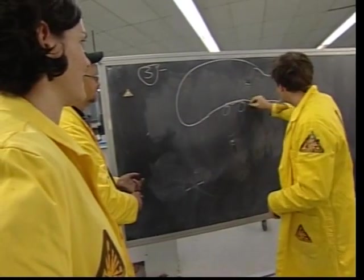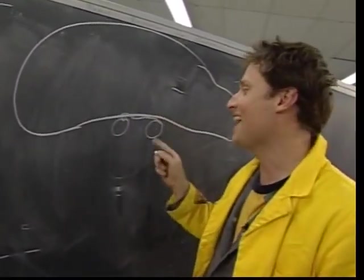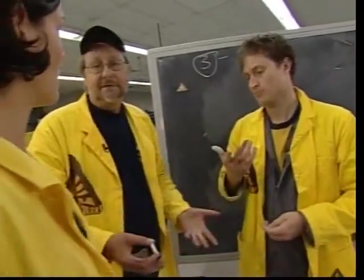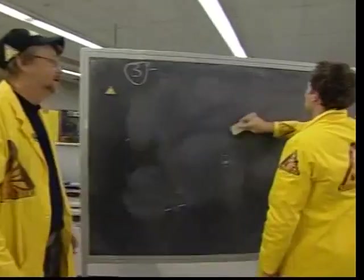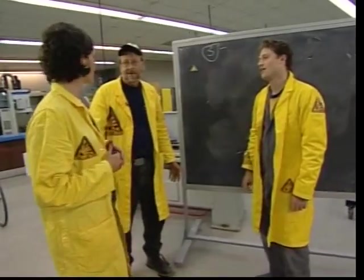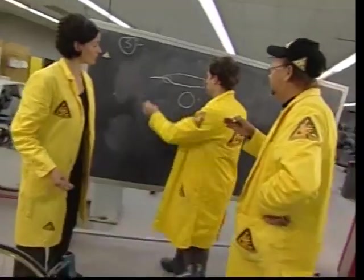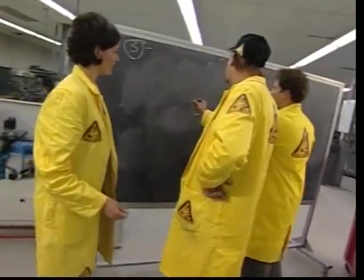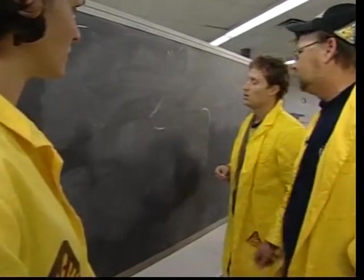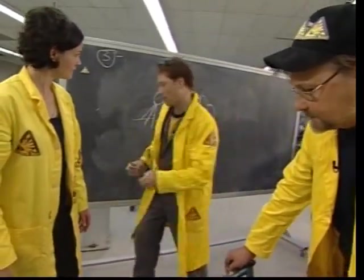Bigger balloon? Bigger balloon. If I follow that logic through to the end, there's a point where you've got to say this is a little crazy. What uses air pressure? Planes! We could take apart a plane — no, that's a little heavy. I think compressed air is an option. A scuba tank — yeah, skin diving. Remember, your little balloon seemed to work better when you were pointing it a little bit at the ground. Okay, I'll go get a scuba tank.